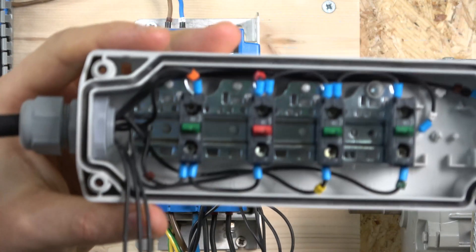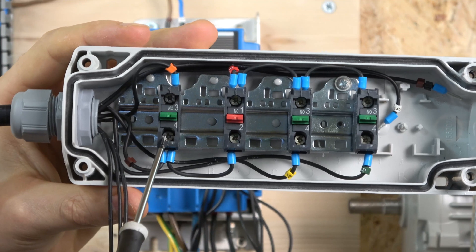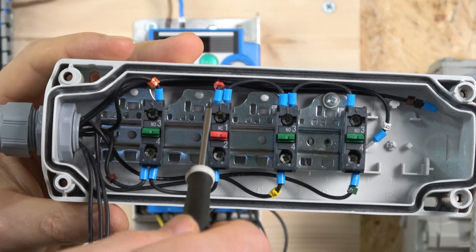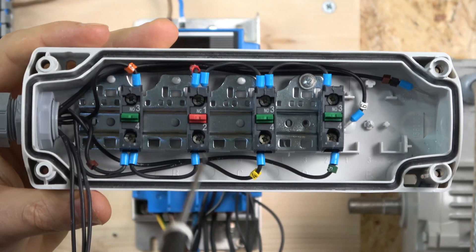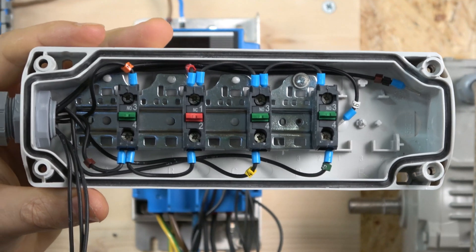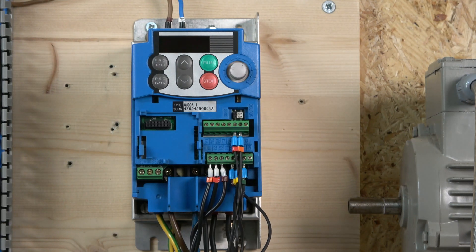For the wiring: we have a normally open contact where power comes in, then goes to X2 for the quick stop. From there it goes into the stop button, and the signal after the stop button goes back to X1 as a stop — be aware this needs to be a normally closed contact. From there, power is given to run forward and run reverse respectively. That is pretty much how this 3-wire station is wired up.